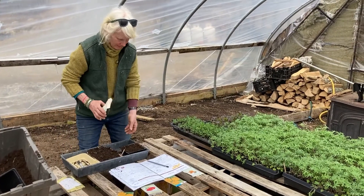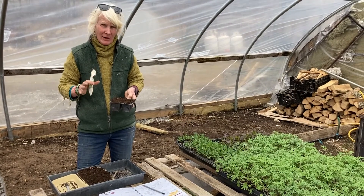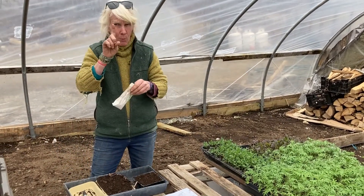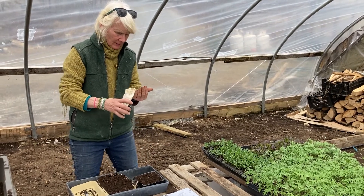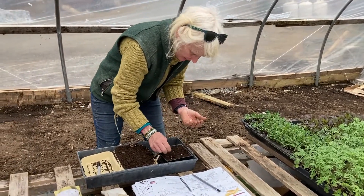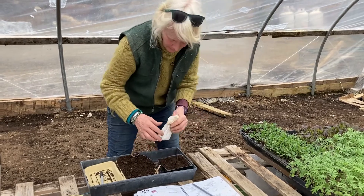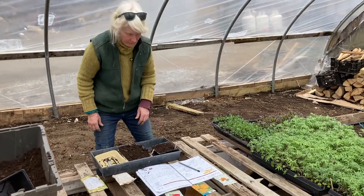This is for cucumbers. Cucumbers are very hard to put outside because they have very tender roots. So I'm going to put them in a four pack that has divisions in it so it's easier to transplant. I'm just going to put one seed per cell, cover it up, and then mark it. I only put four seeds — cover it up, write your marker with what it is, put it in there and water it, and you're ready to go.